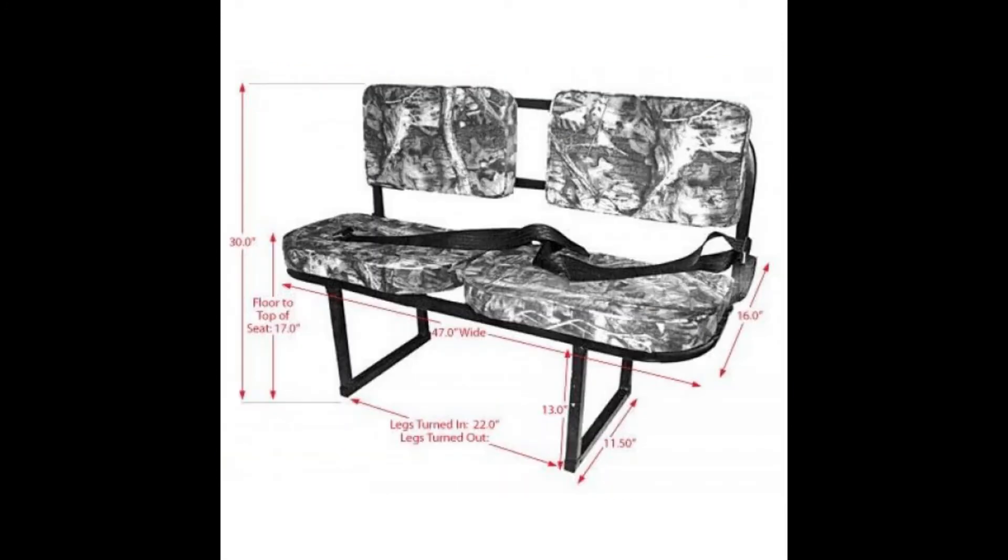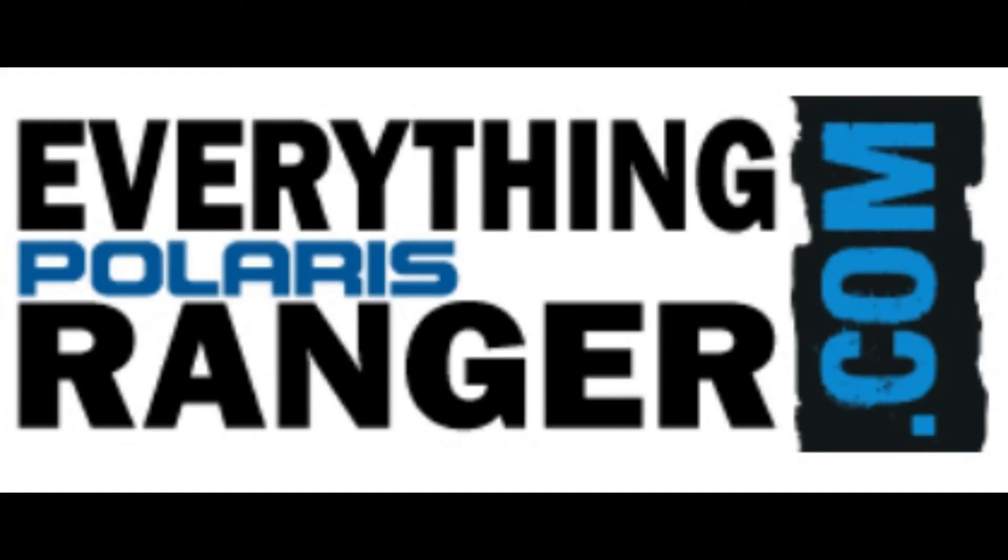Made with 2-inch tubing and the weight capacity is 350 pounds. It's available now at EverythingPolarisRanger.com.